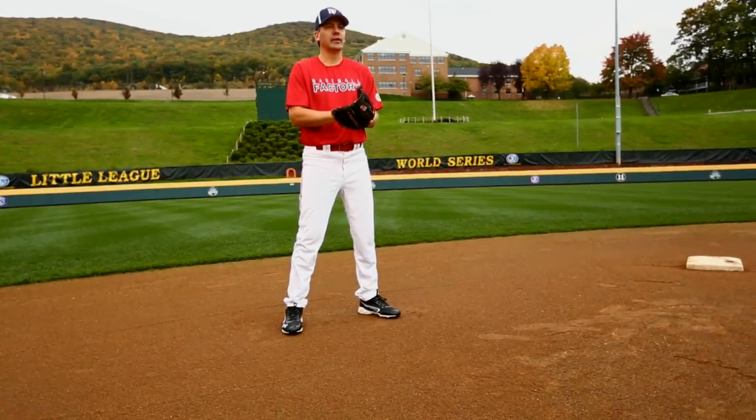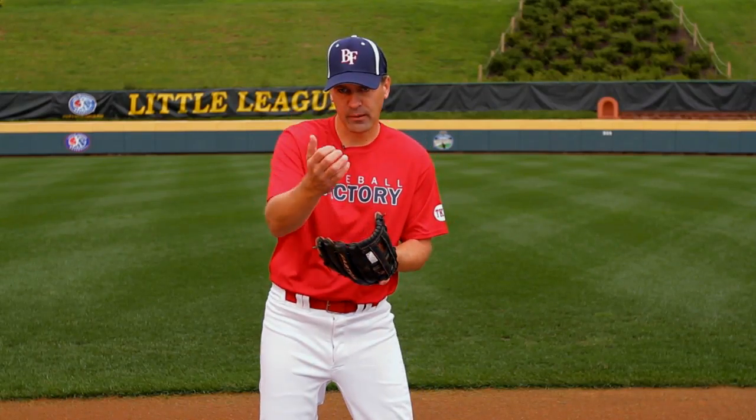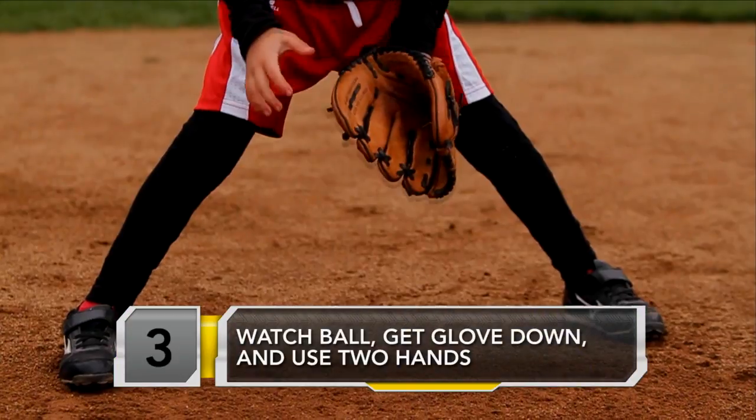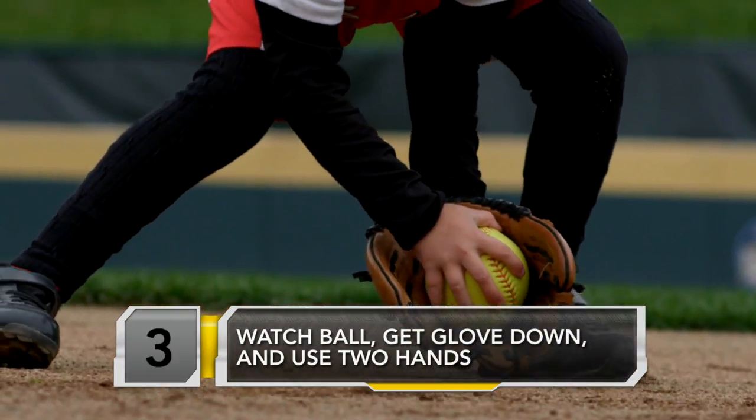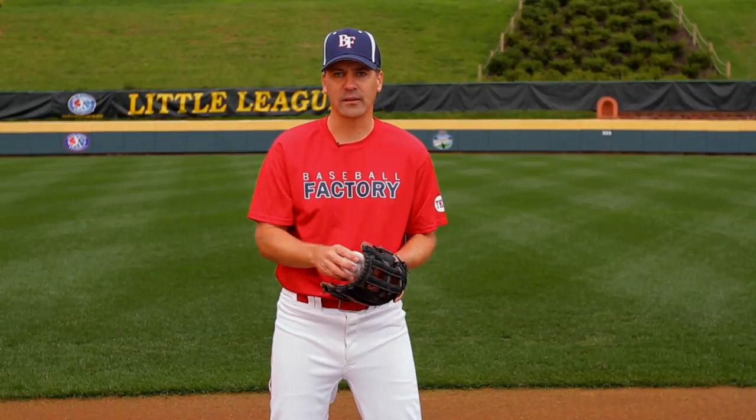The last thing, obviously, is to get the ball into the glove. We want them to track it with their eyes all the way in and try to get the glove down on the ground. Once it's in, cover it up with their bare hand, and obviously that will let them take it out and make the throw.